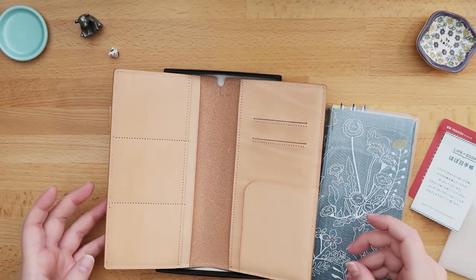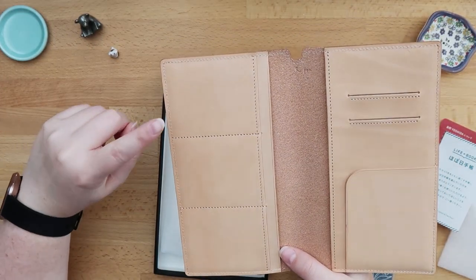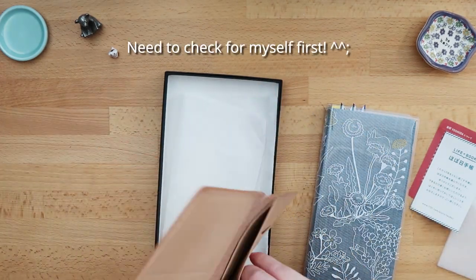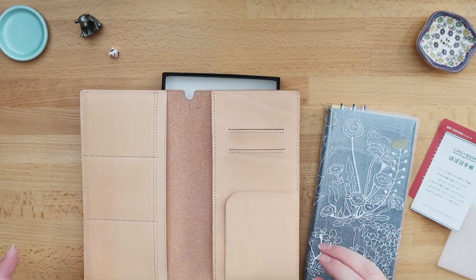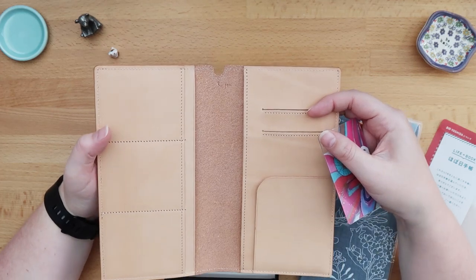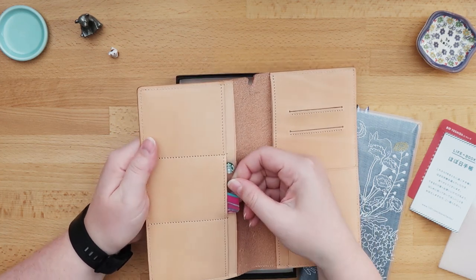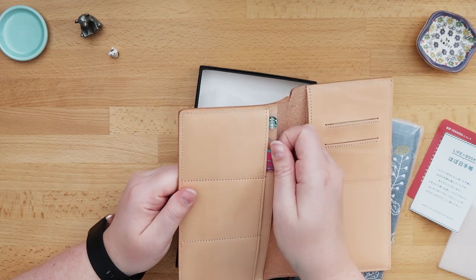And then we go into the cover itself. It has — I think — more than three credit card-sized pockets on the left-hand side. They call this their passport cover, and you have room for several credit card-sized items here. Those are pretty snug right now, but you can take them out and put them in quite easily even though it's so new.